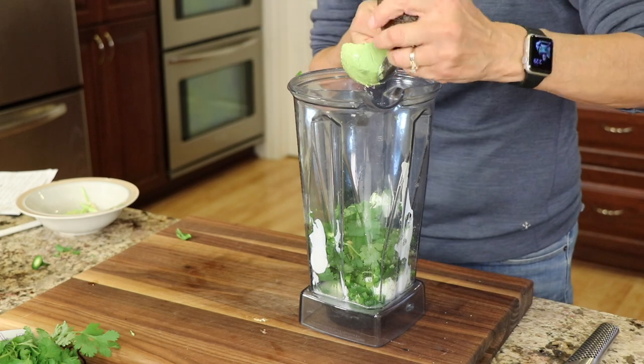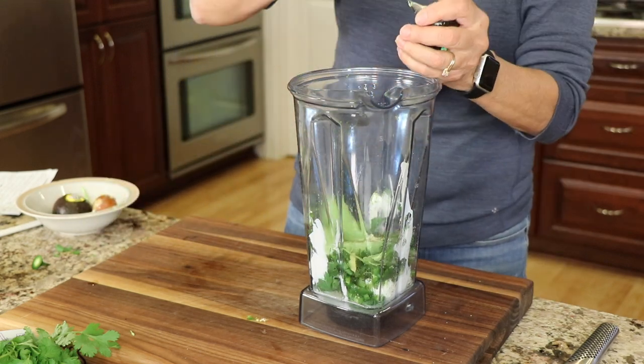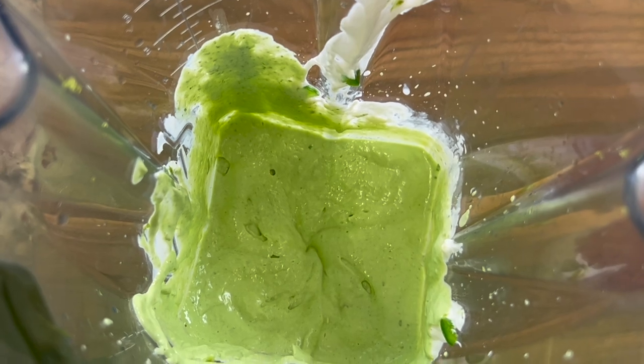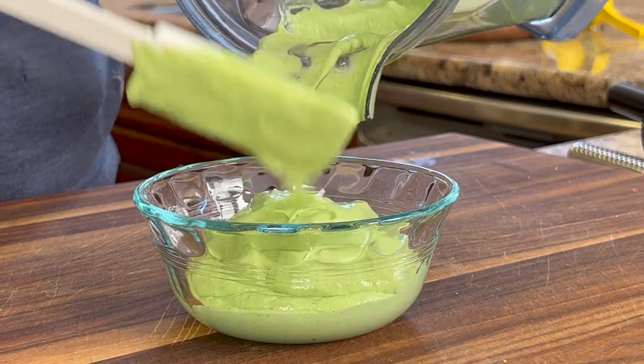The last thing to add is one avocado. Then we'll blend everything up nice and smooth. Here's what our beautiful sauce looks like — pour into a serving dish, cover, and refrigerate until you need it.